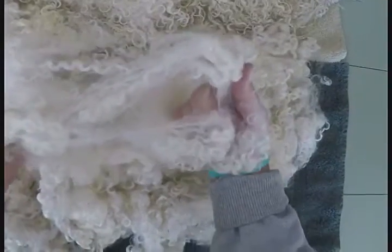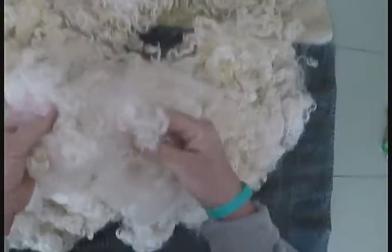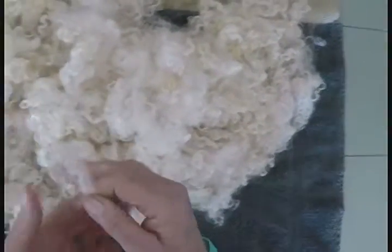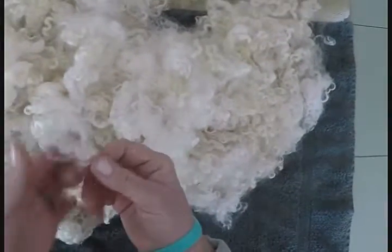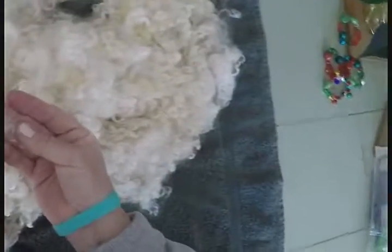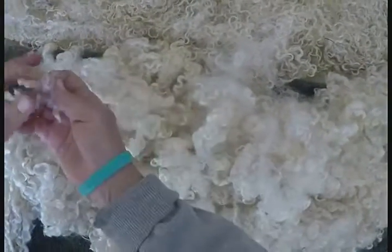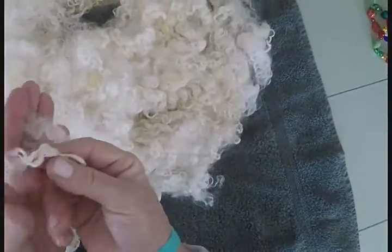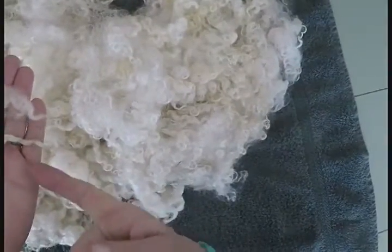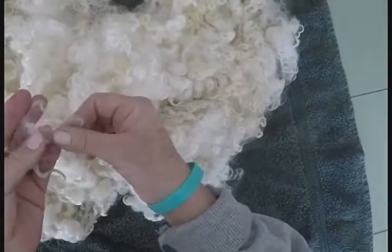This fleece would be much more difficult to tailspin — the locks don't want to hold their integrity individually, as much as say this other lock. This lock just wants to be a lock — it doesn't really want to be pulled apart. But this one would love to be pulled apart and spun.